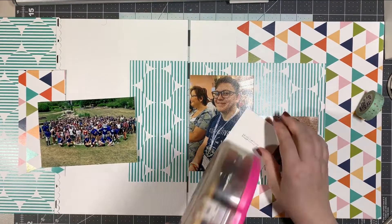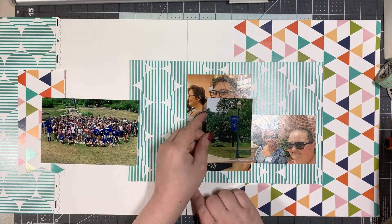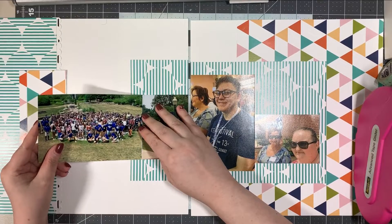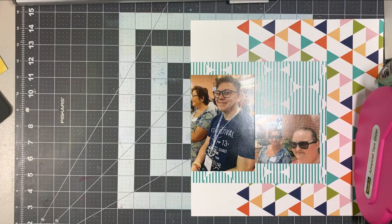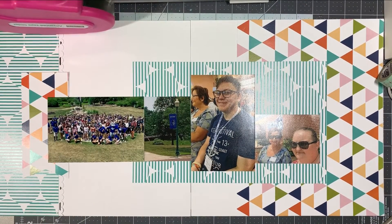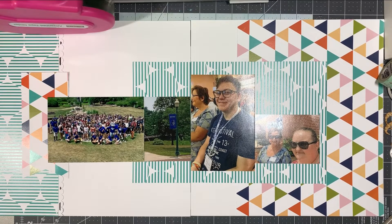So my nephew — these are all of the kids that were in the overnight orientation, which we all thought was funny because my nephew is a commuter student. But if you're not an adult returning for education, if you're coming in as a freshman who's never been to college before, you do have to do this. They got them all together and took their picture by drone. I can actually find my nephew in there — like the top of his head, I recognize his hairstyle. I could have put something on there to indicate him, but I didn't think that was super important. And they put this up on their Facebook page, so I grabbed it off of there. So I've got all my photos put down now and I like the way this looks.